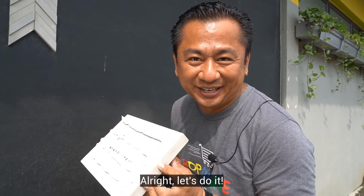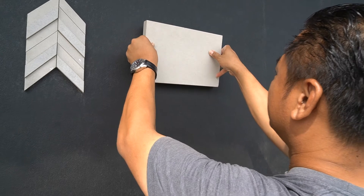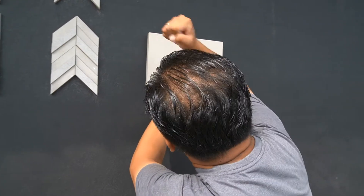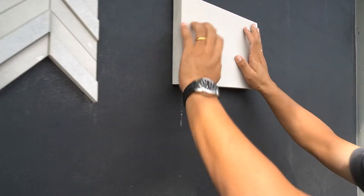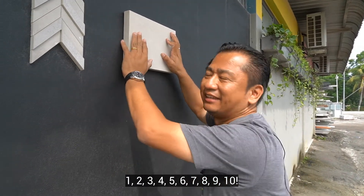Alright, let's do it! 1, 2, 3, 4, 5, 6, 7, 8, 9, 10.